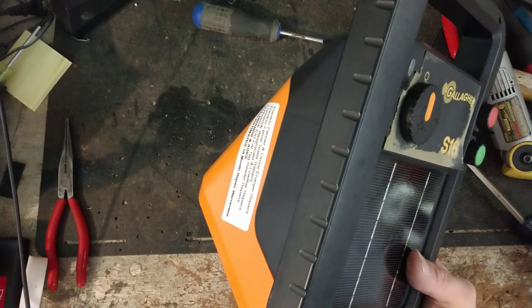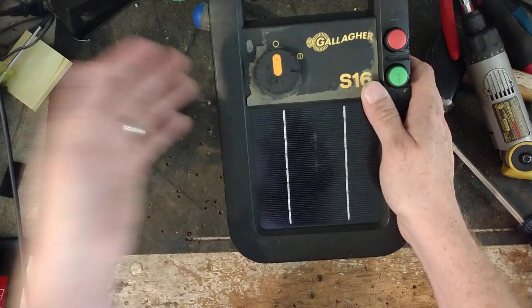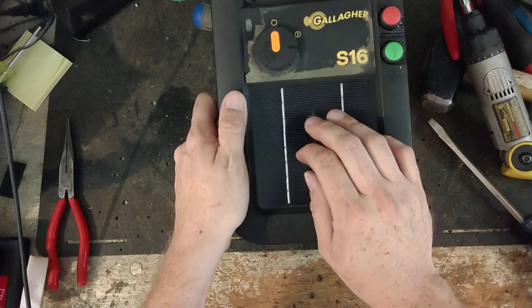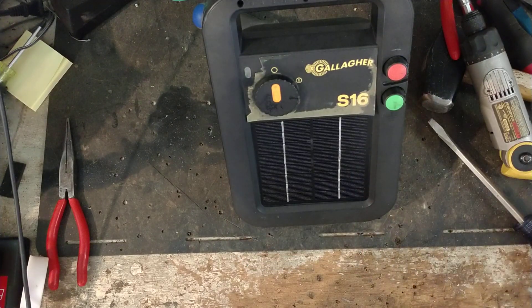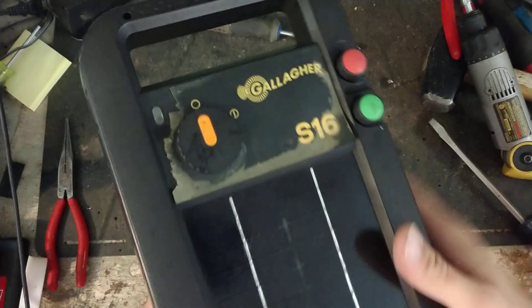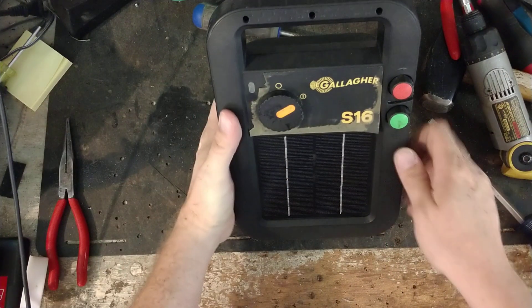They're not exactly cheap, but they're not super expensive either. If you buy one of these, you're going to get years of use out of it — it's not like you spend $160 and two years later it dies on you. They're going to last you a long time. If you've got questions about this unit or an S10 or an S20, give us a call. Our website is FencerFixer.com — you can call or text us with the phone number on there. We repair and look at all these different brands. Hopefully you enjoyed this video. If you've got any questions let us know, subscribe to the channel, hit the thumbs up. Until next time, we'll see you later.